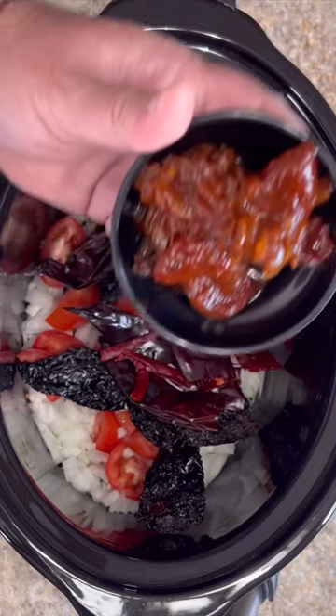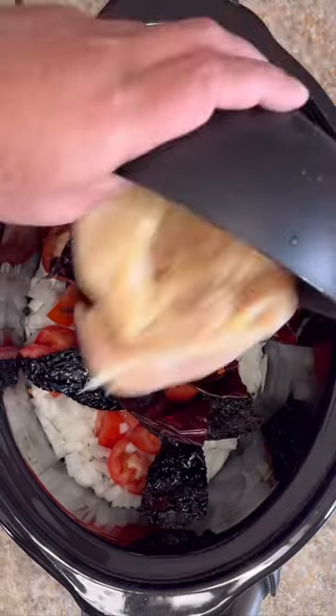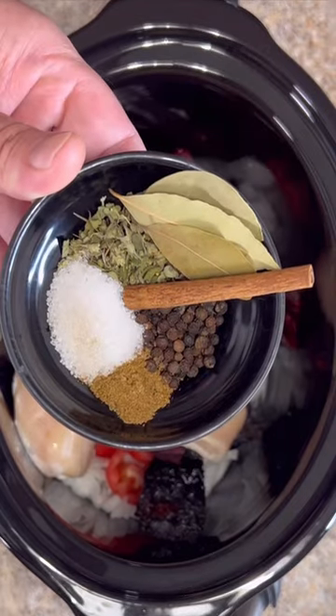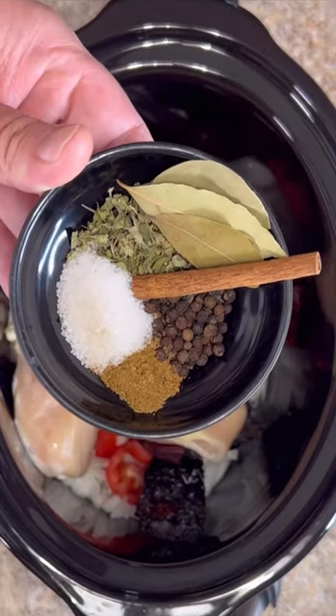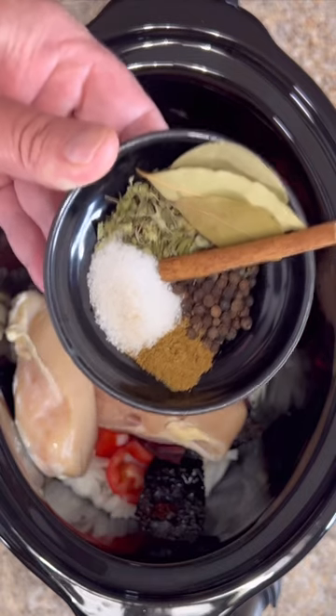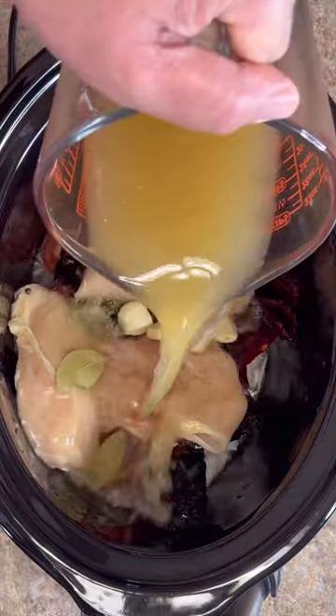Four ounces of chipotle peppers. Three chicken breasts. Eight cloves of garlic. Half tablespoon of Mexican oregano, peppercorns, salt, cumin, three bay leaves and one cinnamon stick. Four cups of chicken stock.